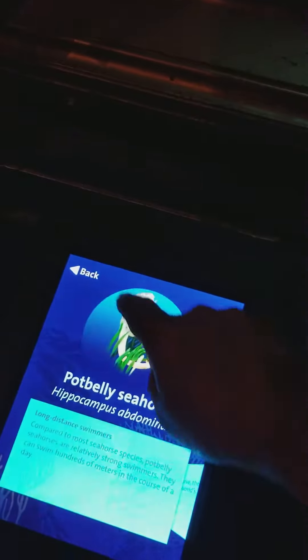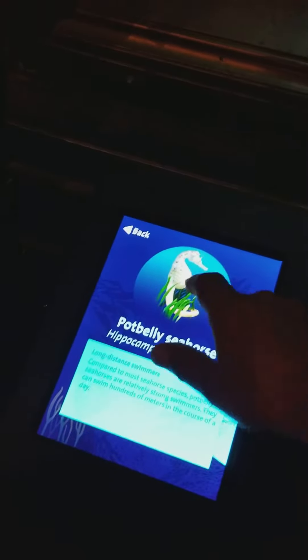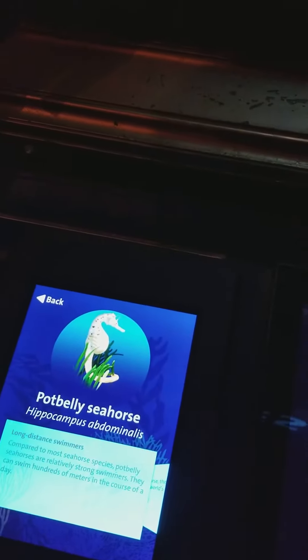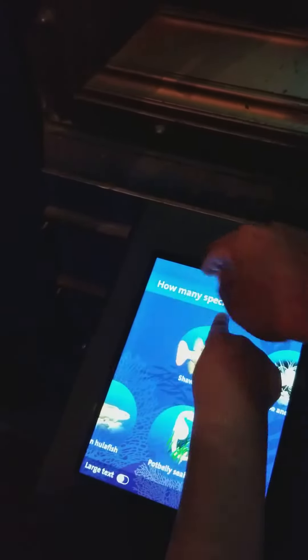No, you cannot press in the middle — you have to press in the back. When you press here and then you press him, you have to press back.